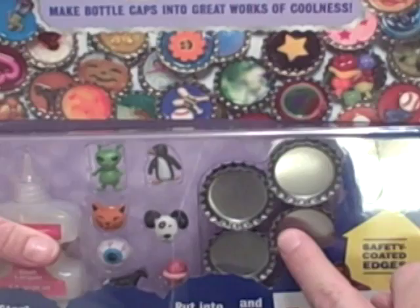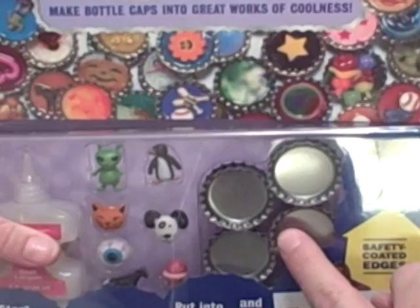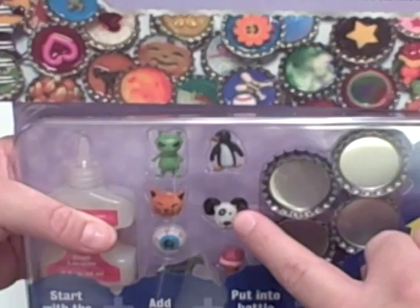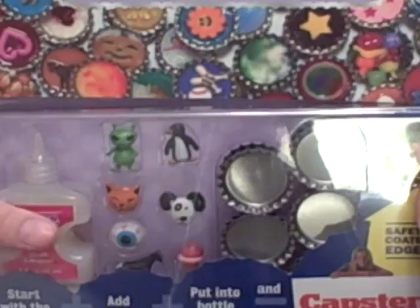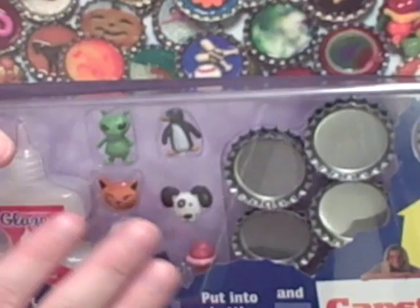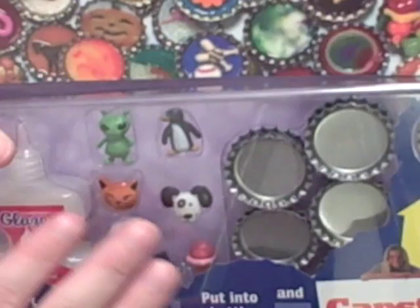Down at the bottom of the package you find the bottle caps. These are special bottle caps because they have safety-coated edges, meaning they're not sharp and not harmful to kids. Over here you've got charms that you can use in your capster — just little plastic trinkets: animals, ice cream, eyeball, all kinds of stuff. They also show you in the book how to find items around your house to use as charms. Finally, on this side you've got your glaze, the craft lacquer medium that you pour into your capster once you've decided on your art and charm. It gives it a protective coating and makes it look shiny and glossy.